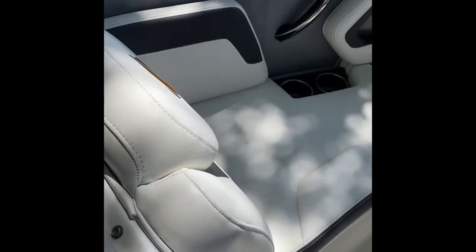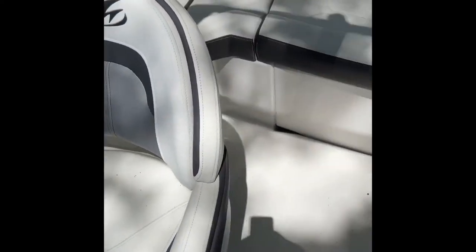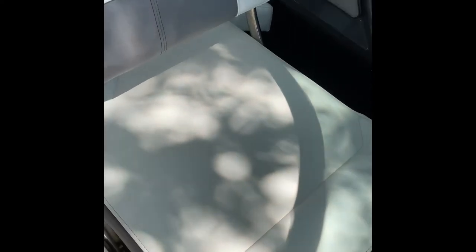We got all of those stains out of the marine vinyl — everything looking really good. Got the floor steamed up and back to nice bright white again. As you can see, everything looks really good.